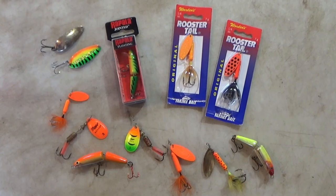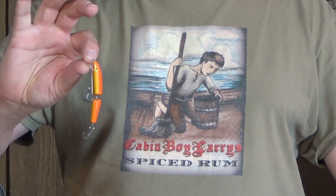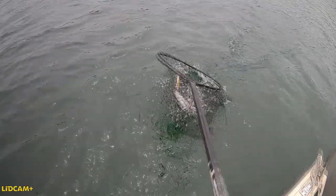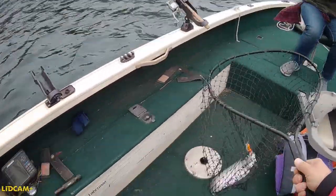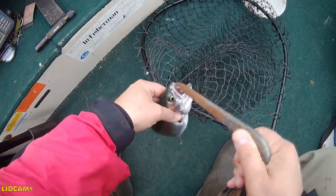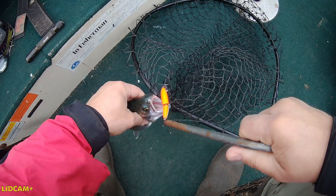Trolling spinners and spoons is a great option, but probably my favorite thing to troll for these springtime rainbows is a jointed Rapala. I like these J5 or J7 sizes, and my favorite color is orange. Whenever you're fishing for rainbows, I really don't think you can go wrong if you're using the color orange. And when you're trolling for these springtime rainbows, you really can't go too fast. Two, three, four miles an hour is perfectly fine. That's going to help you cover a lot of ground and come in contact with a lot more fish.